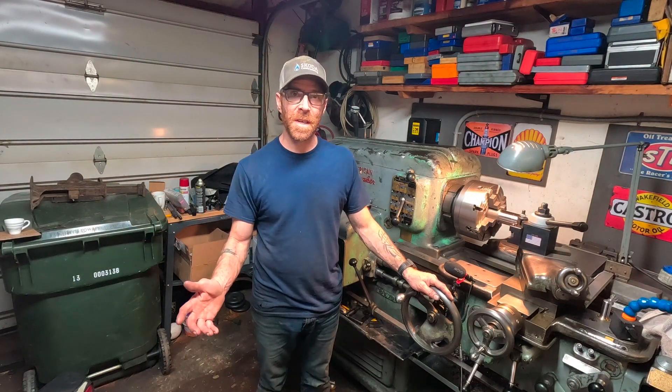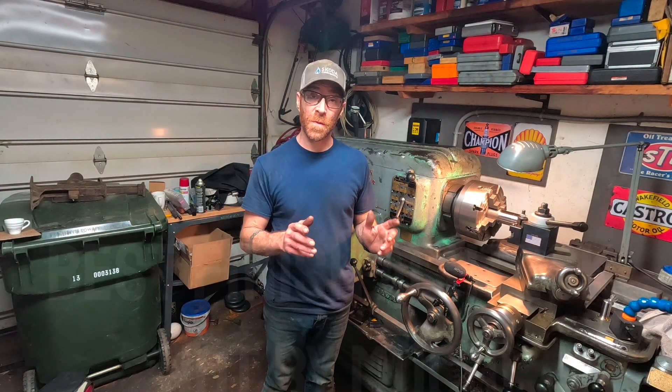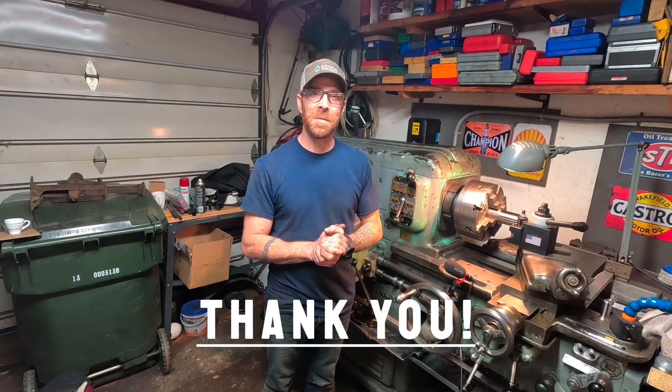Not much to say about today's video — it was pretty straightforward. I was really impressed with the way all the inserts performed. I'd like to go further into the testing, but that's not for today's video. In the meantime, please like, comment, subscribe — it's always appreciated. Until next time, take care.